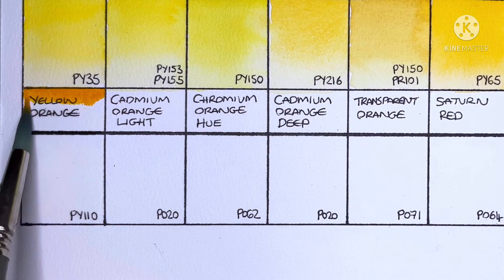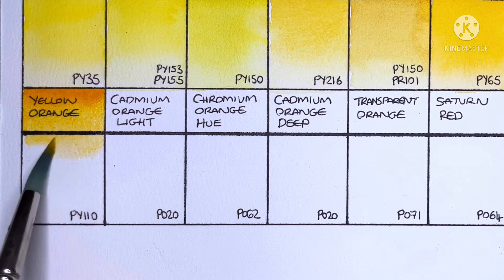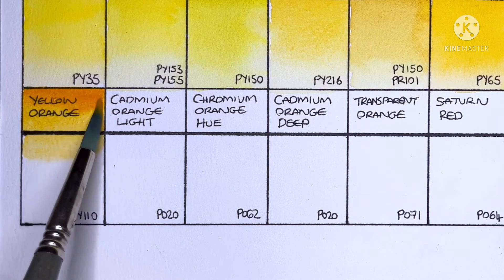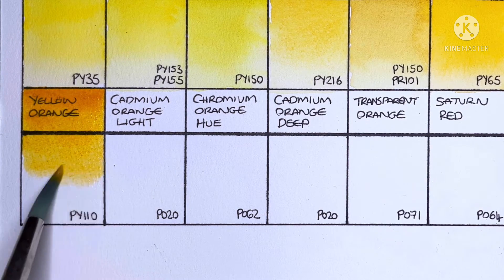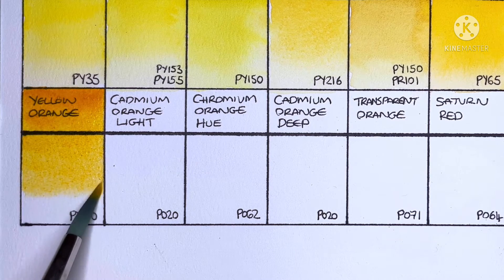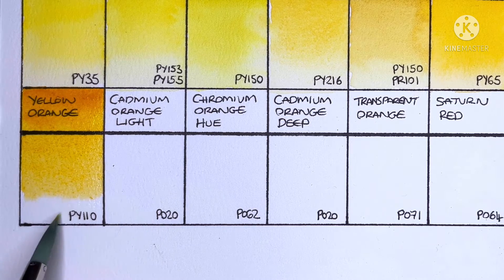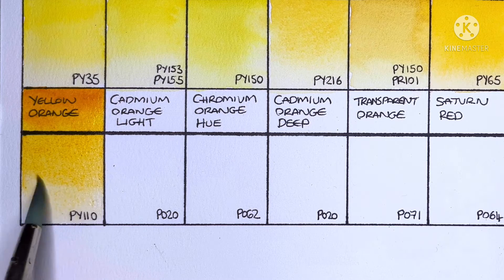Moving on to the oranges, we have Yellow Orange made with PY110. I think I tried this pigment a few years ago — the Holbein version. I can't really remember if I liked it, but as I never bought it again I'm guessing I didn't at the time. Looking at it now though, it's okay.